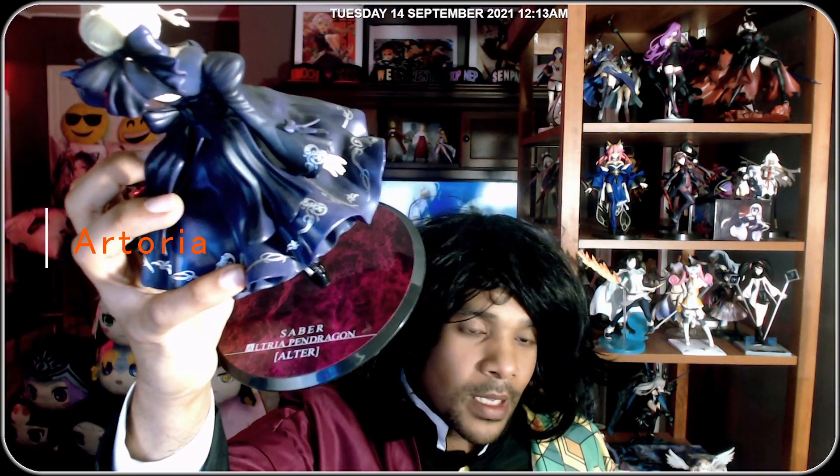It says 'Altria' on the base — I know FGO does this and it ticks me off. I played vanilla Fate/Stay Night, I played Fate Unlimited Codes, I read the visual novel — it's Artoria, straight up Artoria. FGO doing it does trigger me a little, but I know who they're talking about, so it is what it is.